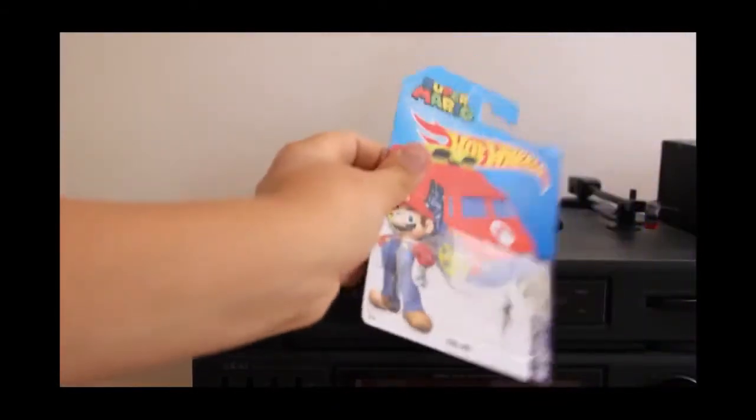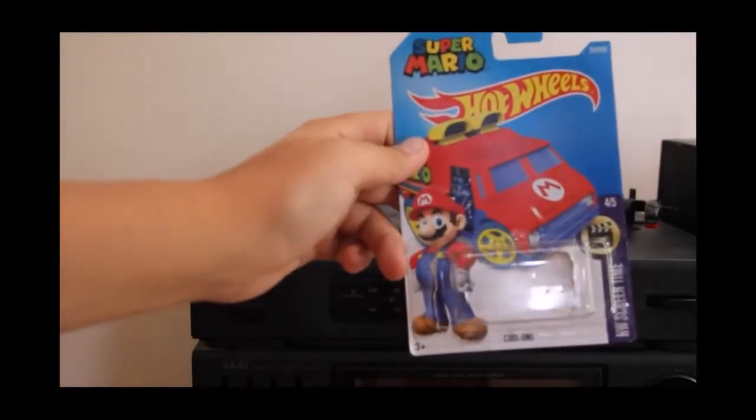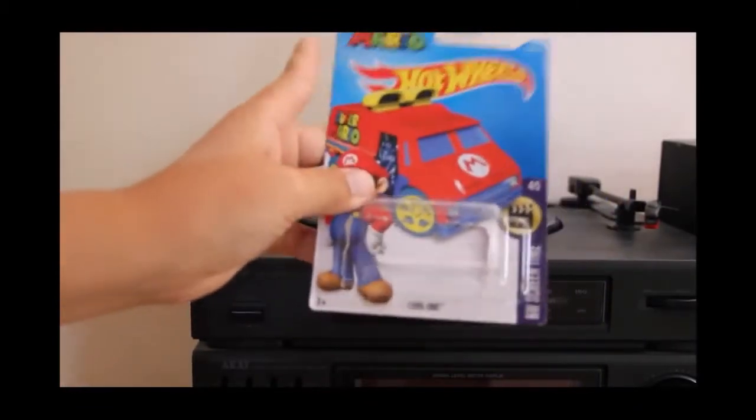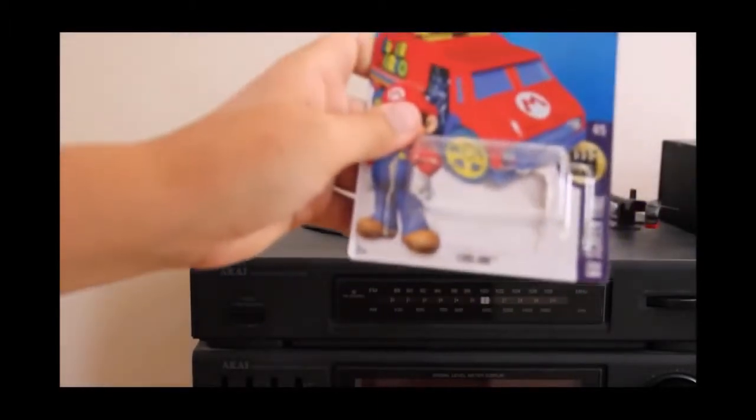As you can see there it has a nice Mario photo and it has the Cool One on the card — it says 'Cool One' just under here.